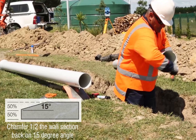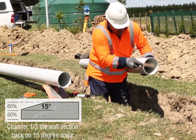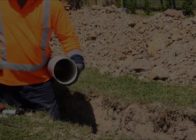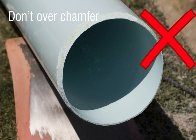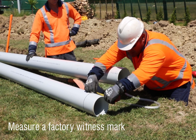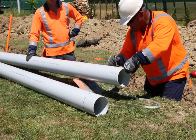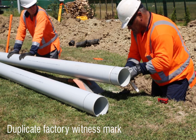A factory made pipe chamfer is machined to half the pipe wall thickness at a 15 degree angle. This can be remade using a rasp, or for large pipes, using an angle grinder. Do not over chamfer. Measure the length of the factory made witness mark from the end of the pipe and mark your new witness mark using your flexible strap.